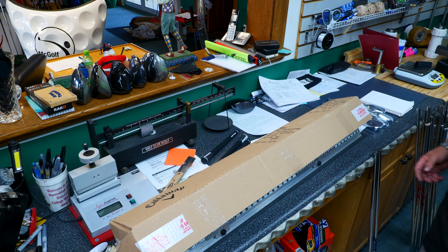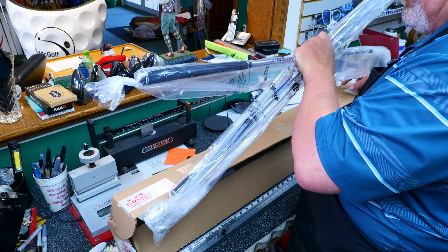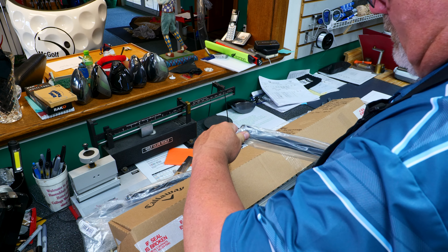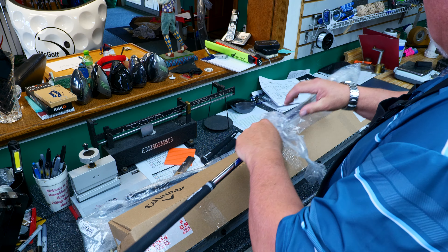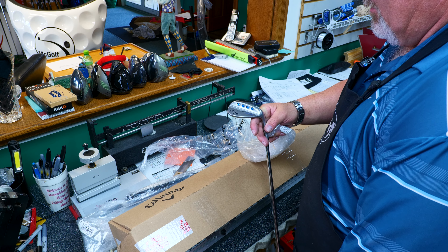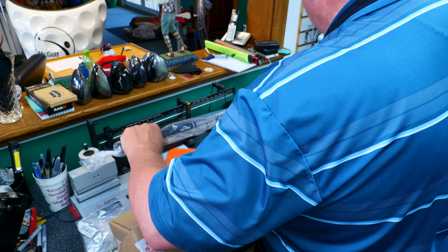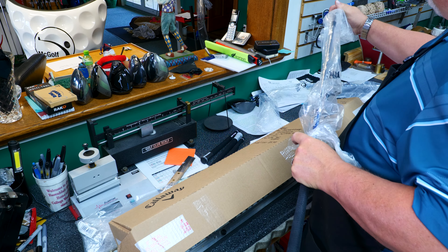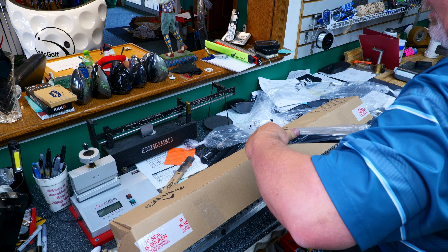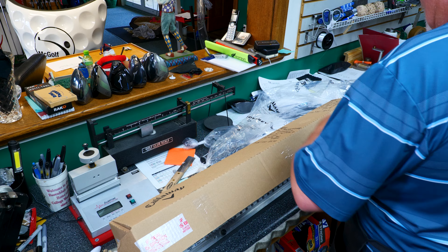Let's get rid of these. So what are we replacing? We got some Project Xs going into something. Looks short, so they might be wedges. Jaws — these are the MD5s with 6.0s in them. And it is a 50. Well, that's the box part.